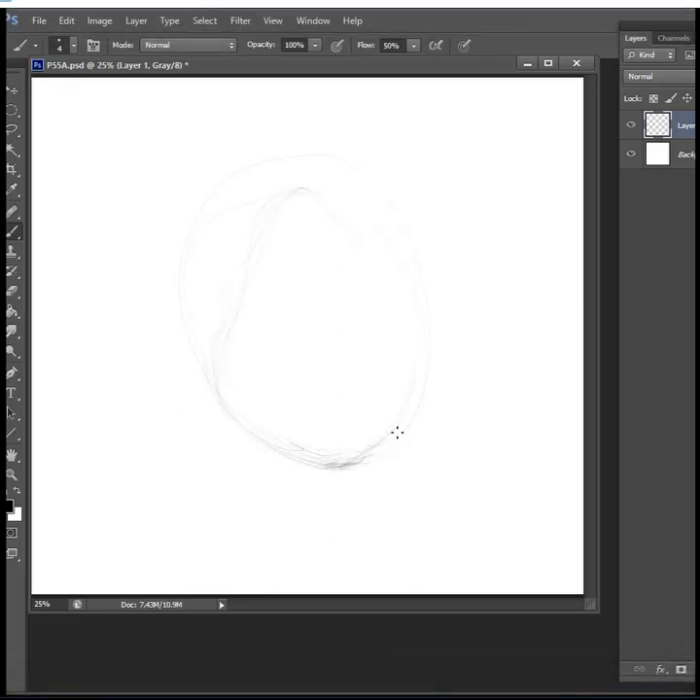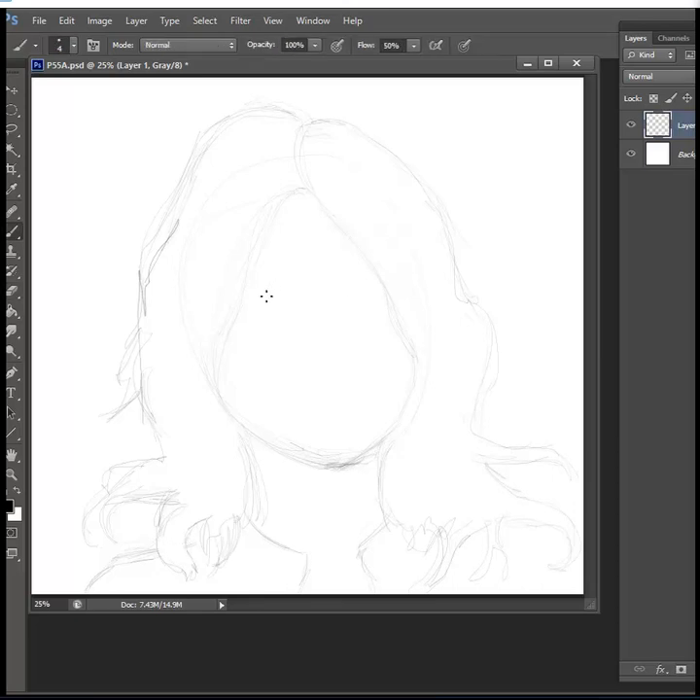Hi, Steve Stahlberg here with monthly painting video number 55, made in Kuala Lumpur, June 2018. I numbered it 55A because it seems I'll be doing the original 55 as 55B. It got out of hand again on the planning stage and grew in scope a bit too much — as they say in the game industry, I'm often the victim of feature creep. So, being out of time, I decided to do a quicker one this month.